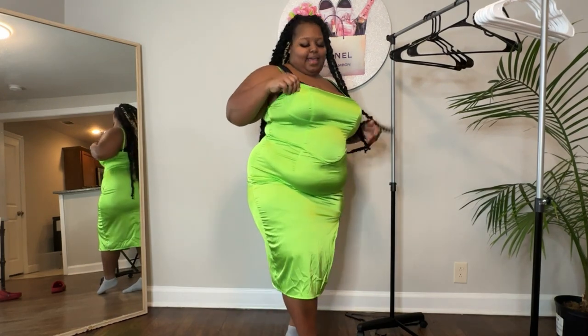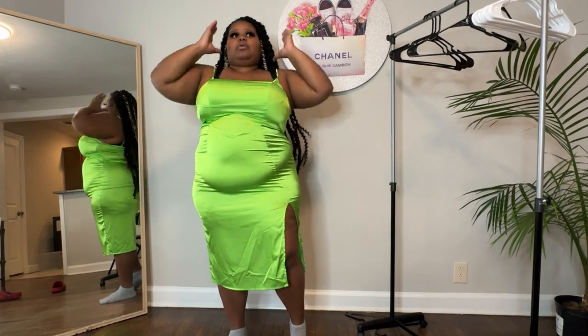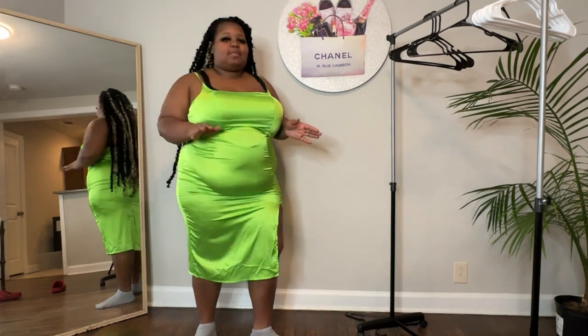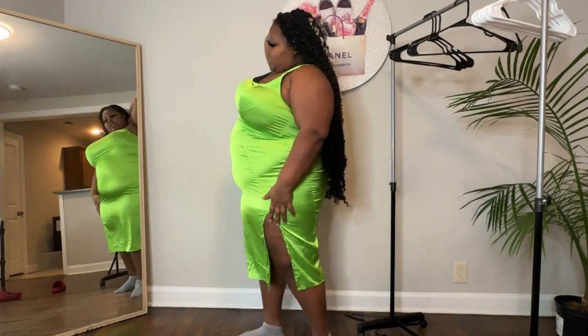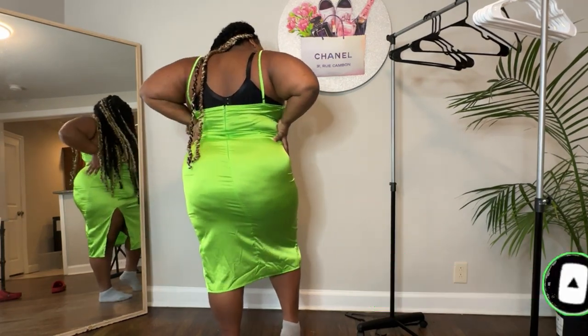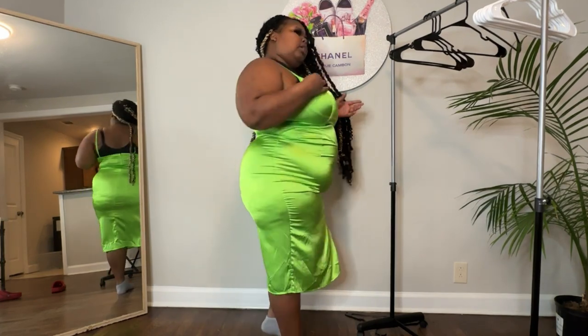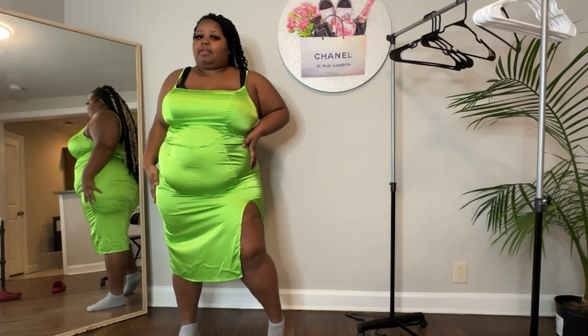Alright y'all, last one — dress number seven. Definitely straight-out seven. Y'all, this dress is so cute. Lime green is definitely my color. This is gonna be iconic. I definitely love this dress. This dress is in a 2X, it is a silk material dress, so if you need stretch you might want to size up. Definitely cute. It also came in multiple colors but I wanted to try something different. Definitely a must-have.